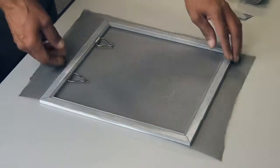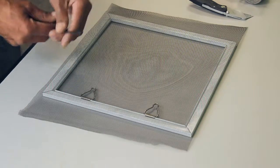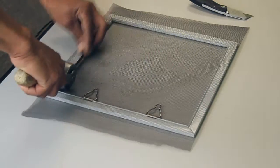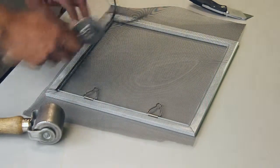Place your new screen over your screen frame, covering the pulls. Take your new spline and start at one corner and secure your spline around the frame, as this will lock in the pulls to the frame.